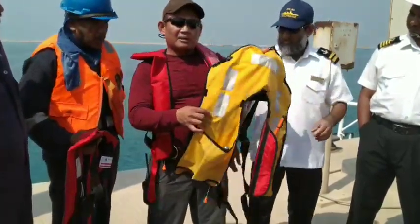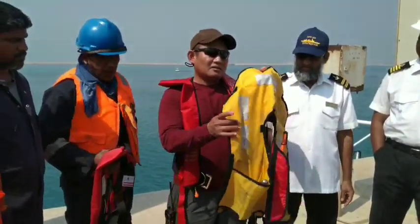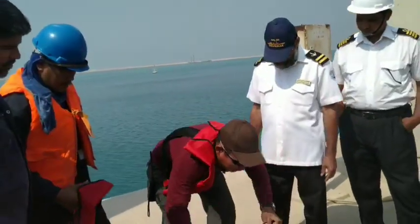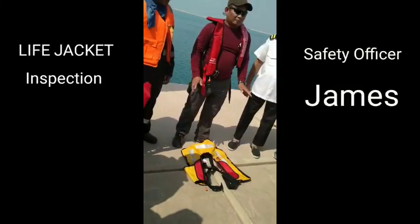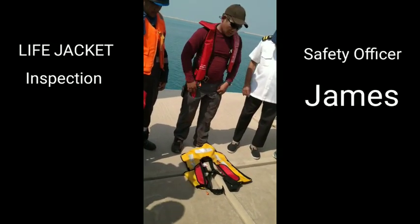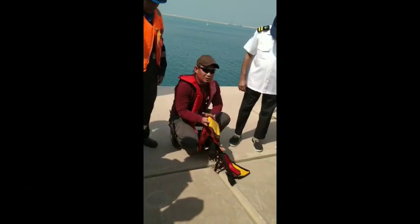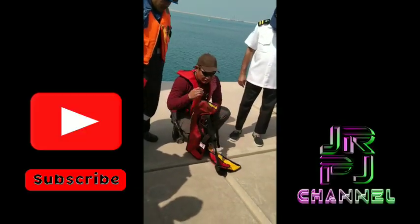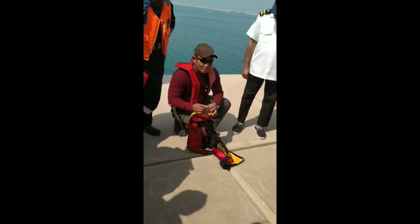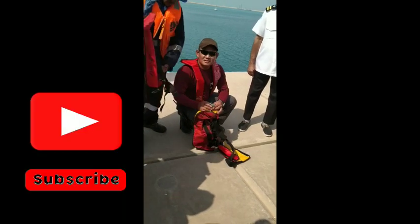How do we wear it? We wear it like wearing an ordinary jacket. Before using, the life jacket should be properly inspected — check for any deterioration or damage, especially with the bladder. Make sure that the sensor is a green one, which indicates it is ready for use.